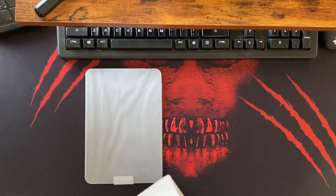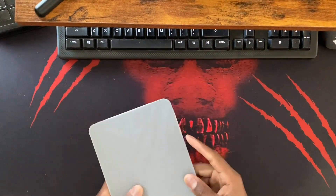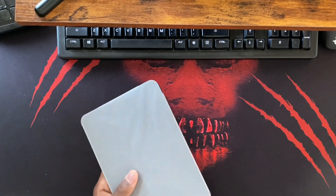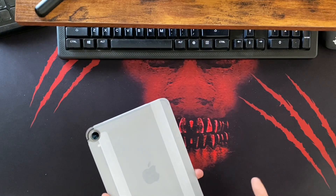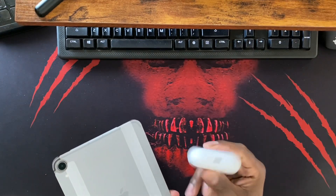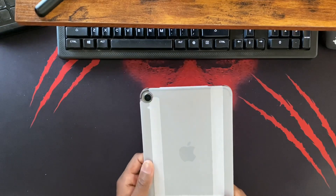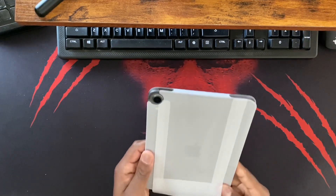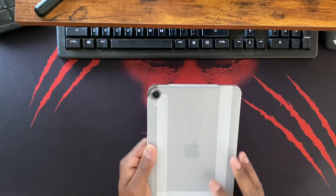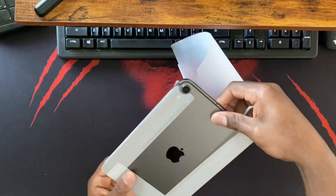Either way, I don't mind having some extra charging bricks around the house. One thing to note - the iPad mini now uses USB-C as well. Only the iPhones, AirPods with the non-charging case, and the standard iPad are still using Lightning. Without further ado, I'm going to go ahead and peel this paper off.